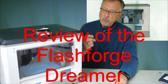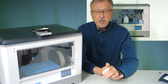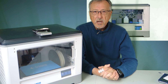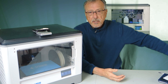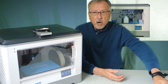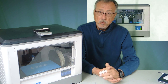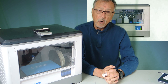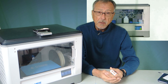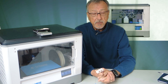Today we're going to do a mini review of the Flashforge Dreamer, which is my latest acquisition for 3D printers. For those of you that follow my blog, I did extensive videos on how to use the Prusa, which I used for a long time, but I needed a little bit more — something more reliable, and I needed dual heads for doing dissolvable filament.